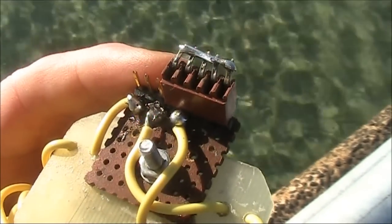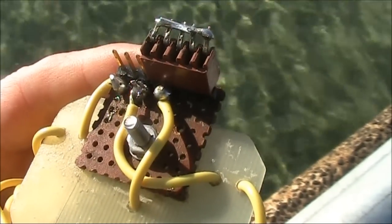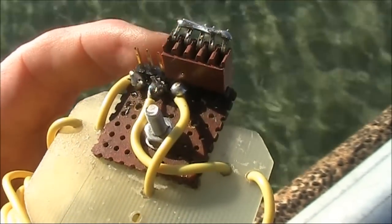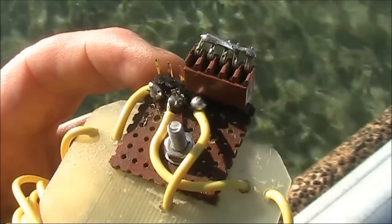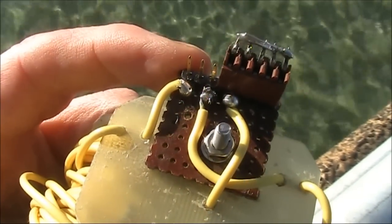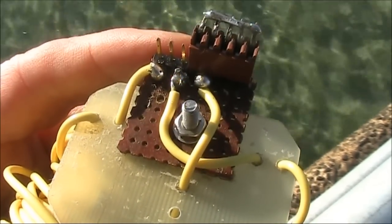Depending on how I switch it, I can switch those horizontal sections either completely out, one in — in which case the antenna forms an inverted L — or both in, in which case the antenna forms a T. The behaviour of the L and the T are apparently quite different.